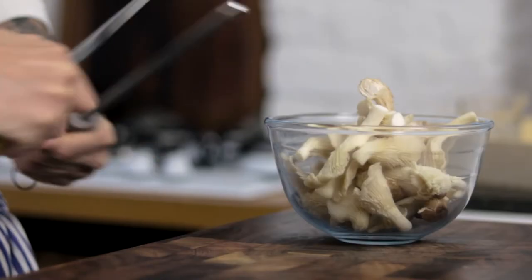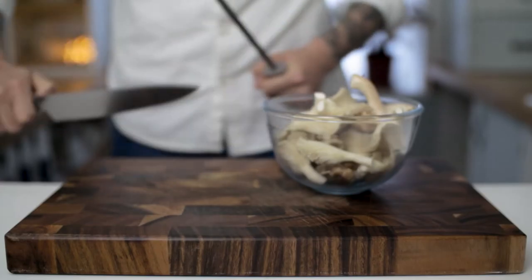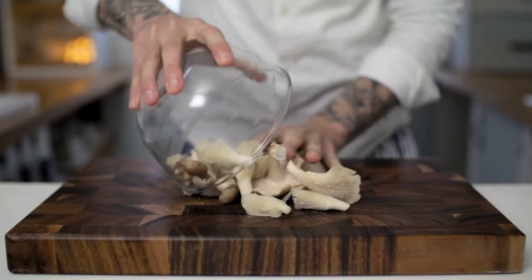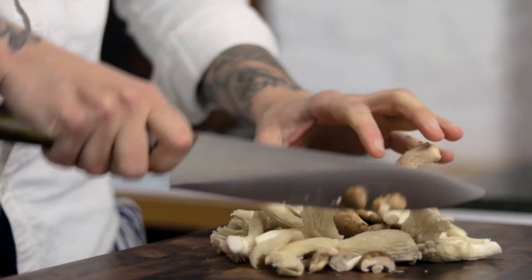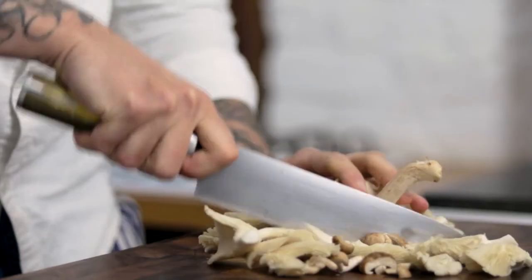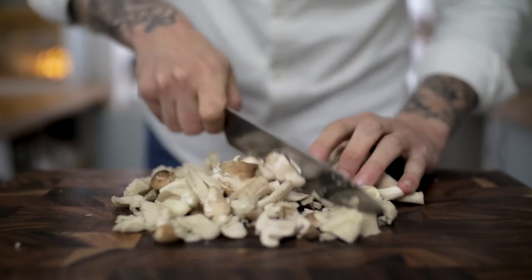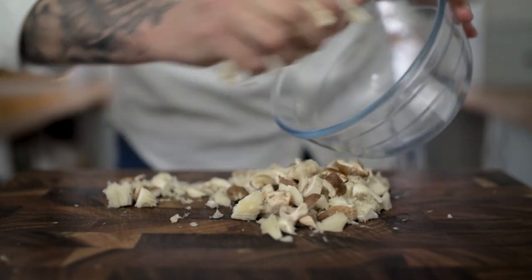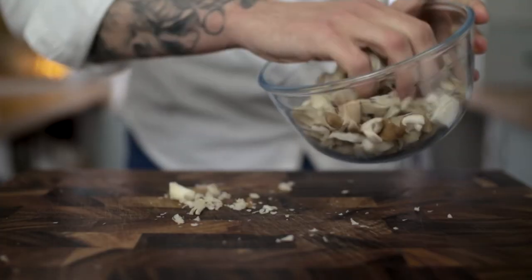Start by taking a very sharp knife and dice up your mushrooms relatively fine. Use a selection of different wild mushrooms for a real depth of flavour and chop your way through them. They don't have to be uniform but do dice them into little centimetre cubes roughly, as we don't want big chunks of mushroom in our sauce.